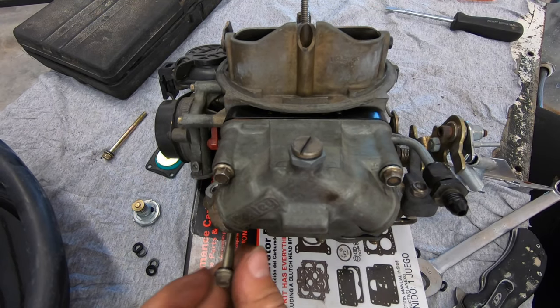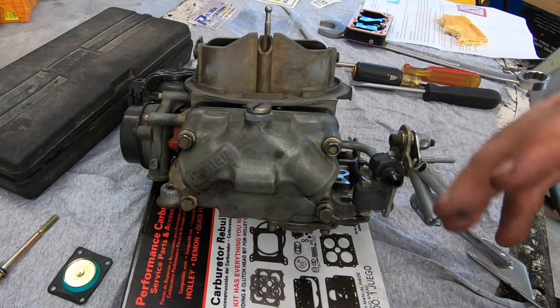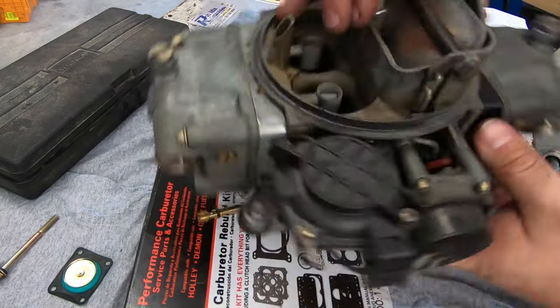We'll torque these down with the old calibrated elbow. Now that this side's finished we can go on to the secondary side.